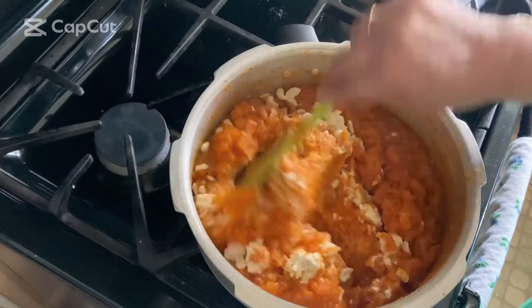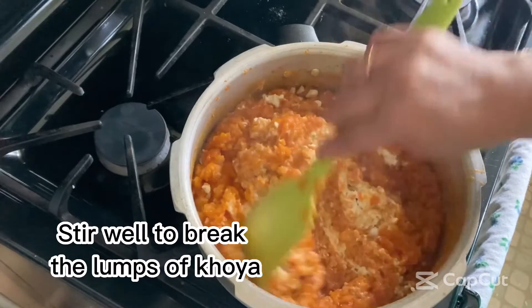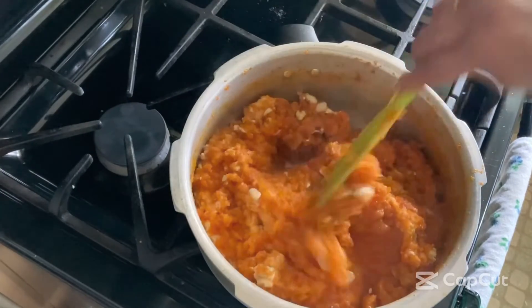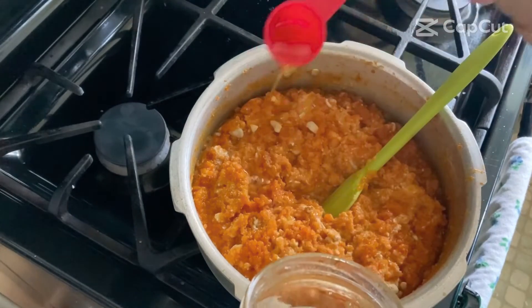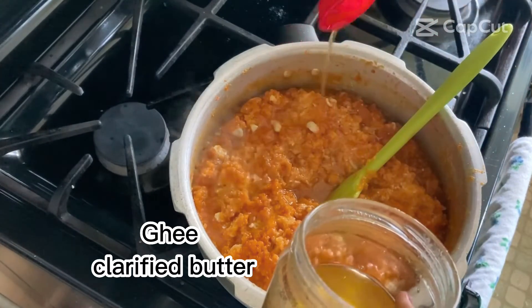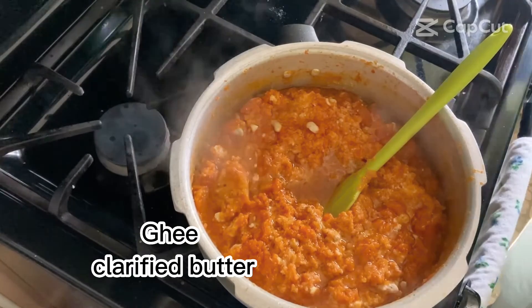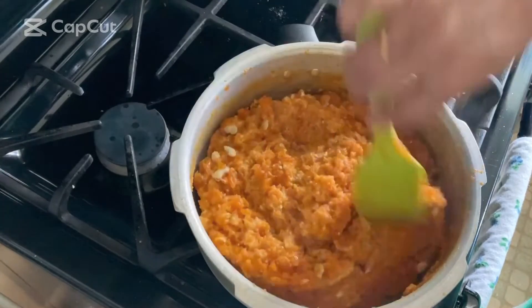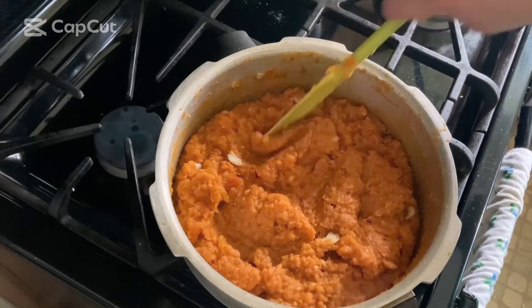I'm also adding four tablespoons — one-fourth cup — of ghee or clarified butter, which is going to give it a nice shine and, of course, make it taste better. Ghee makes everything taste better. Let's stir it again. It smells so good here — I wish you could smell it too.